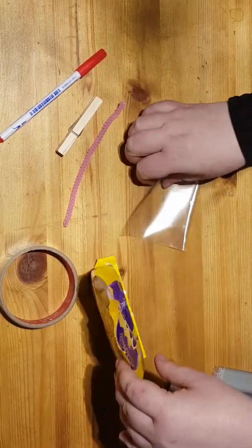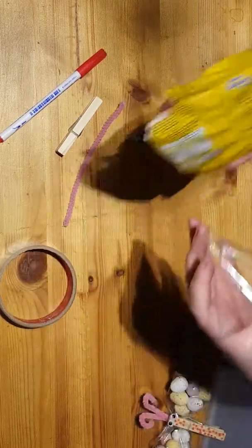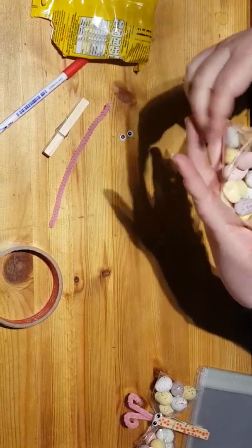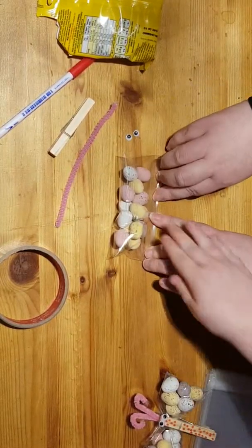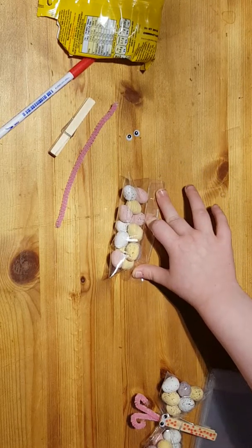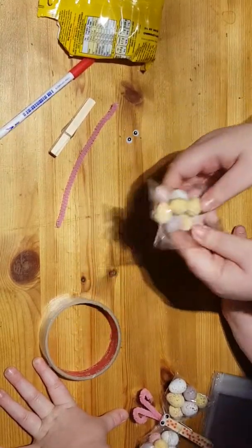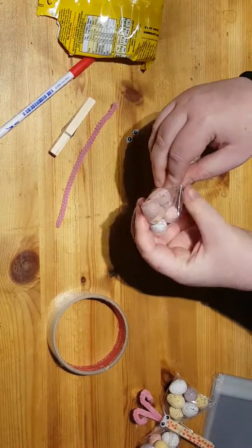Right, let's get started. First of all, you need to put the sweets in the bag. Then fold them over and secure it with sellotape. Then just wiggle it about until you've roughly got the same amount on both sides.